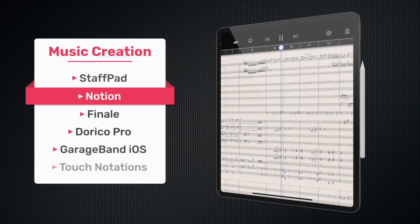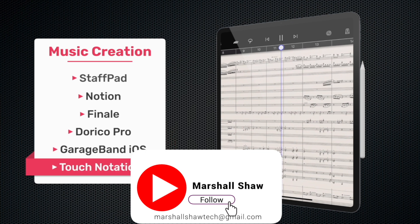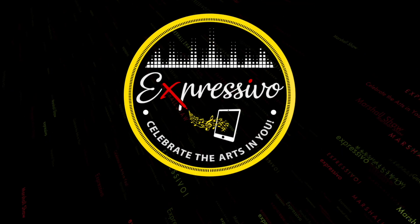A warm welcome to you. Are you ready to explore new musical ideas? I'm Marshall Shaw with more music creation ideas to help celebrate the arts in you.